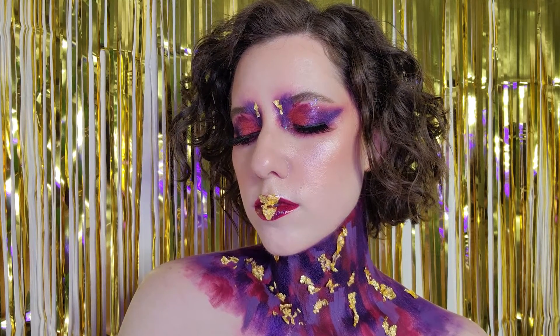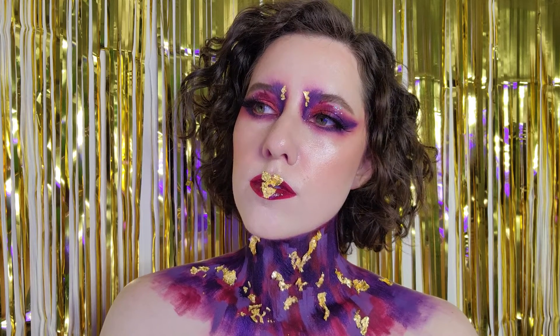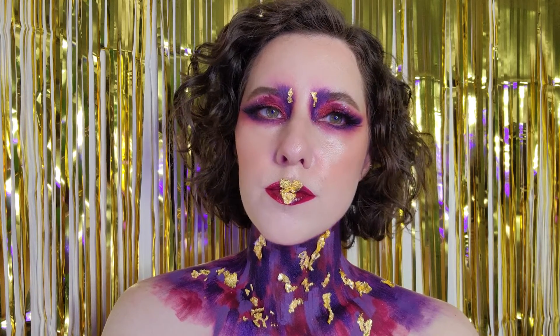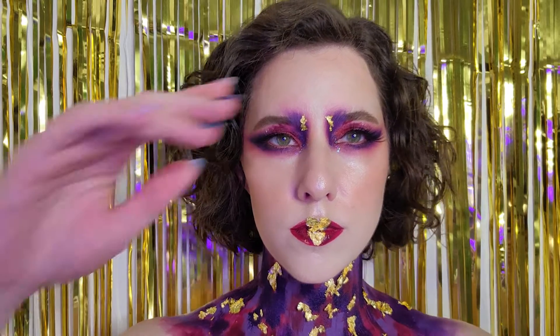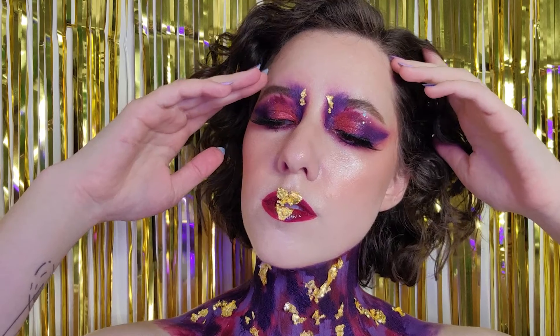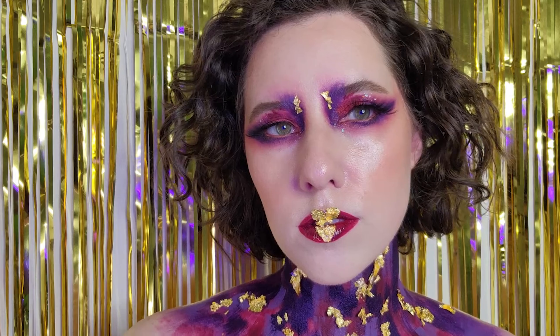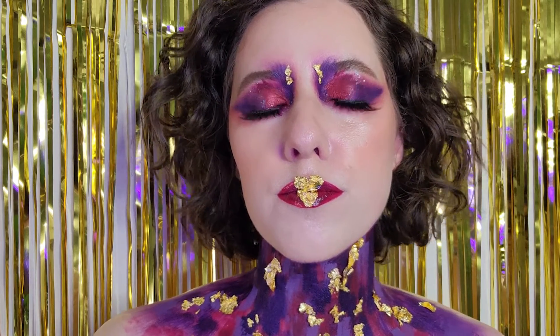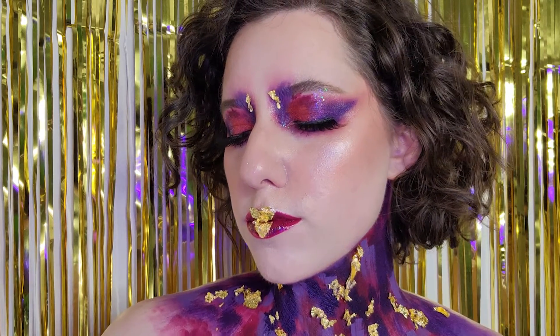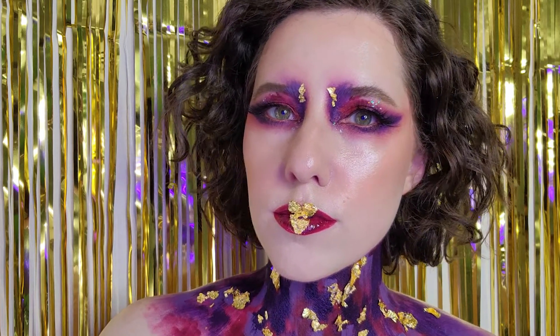Hello and welcome to another makeup video. It's been a hot second since I posted my last makeup video, but I had this idea in my head for a Valentine's Day look. I normally don't do holiday-related makeup unless it's for Halloween — because capitalism — but I had this idea and I wanted to run with it because I thought it would be kind of cool and more artistic.